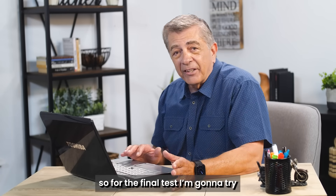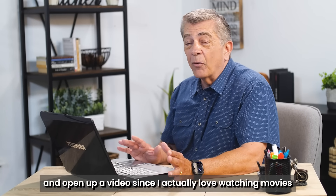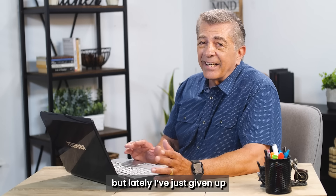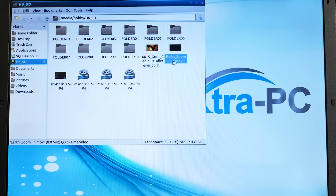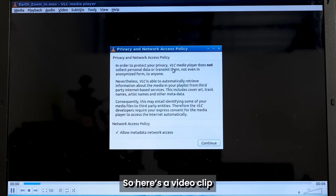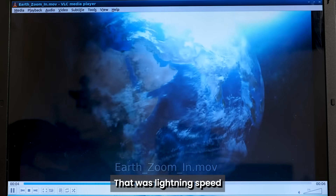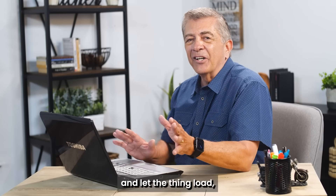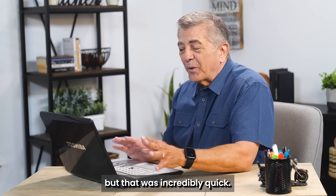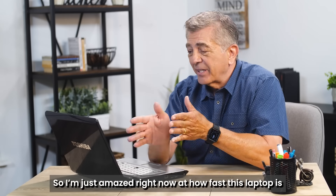For the final test, I'm going to try and open up a video, since I actually love watching movies. But lately I've just given up since it takes way too dang long. Here we go. Here's a video clip. What just happened? That was lightning speed. I used to sit here for a minute and let the thing load, but that was incredibly quick. I'm just amazed at how fast this laptop is.